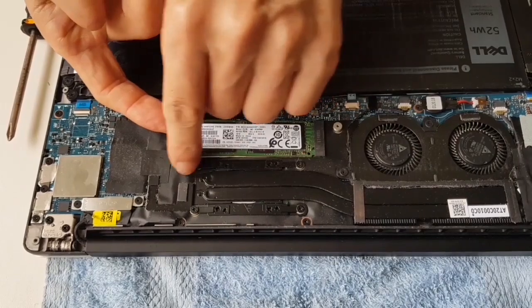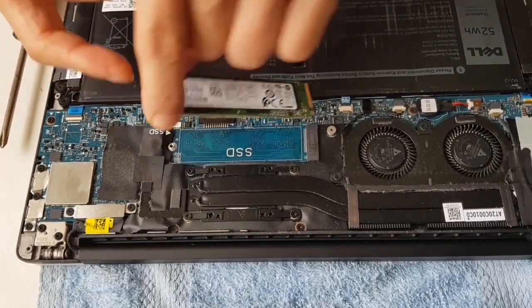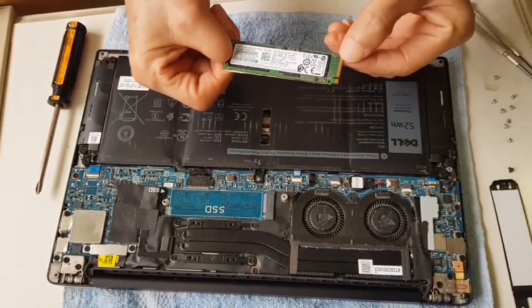This is a 256GB drive. So just slide it up a bit — there you go.